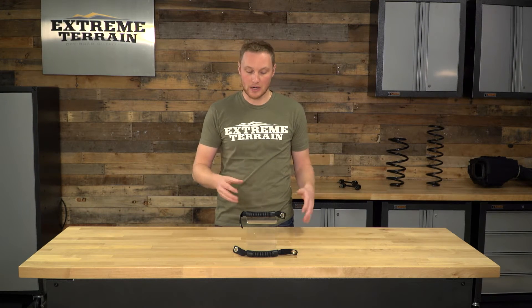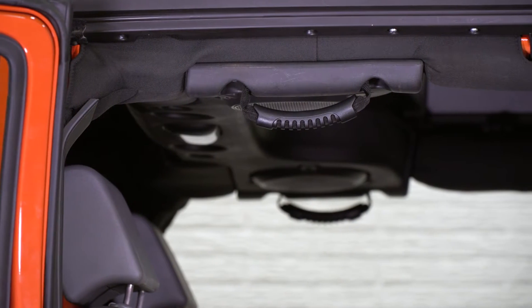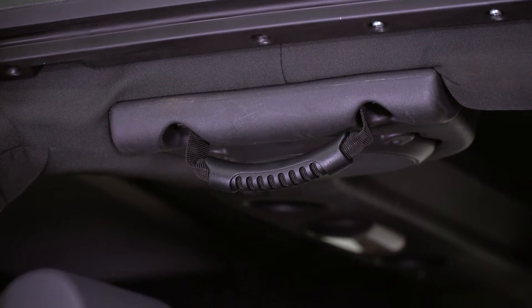Now on the back of your four-door, it is difficult to get a more traditional Velcro-style handle around the roll bar. So something like this is designed to use the existing bolts for the plastic cover on that sport cage to be held into place, giving you a really solid connection and keeping them nice and tight up to the sport cage, so you're not whacking your head on them every time you get in and out of the Jeep.